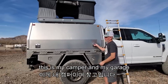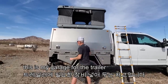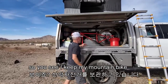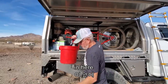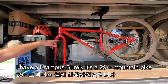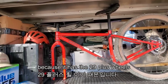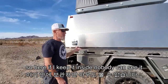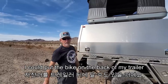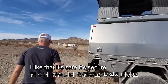This is my camper and my garage — it was the garage for the trailer. I keep my mountain bike in here: a Surly Krampus, it's a 29-plus mountain bike. It's very good for the desert because of the 29-plus wheels. Keeping it inside means nobody can see it — it's safe and secure. I could put the bike on the back of my trailer someday, but for now it has its own private garage.